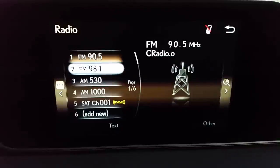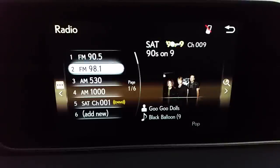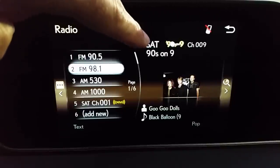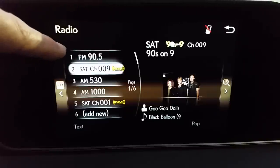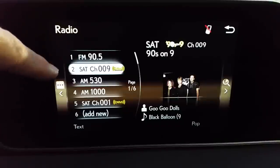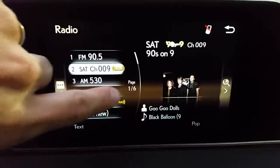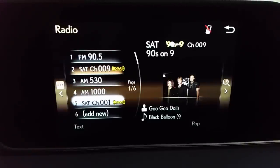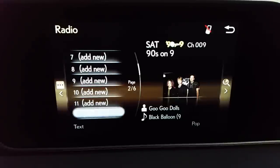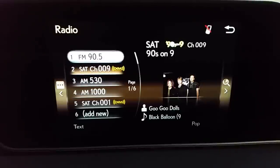I can also change the mode — go from AM. I'm pressing mode on the left side of the steering wheel face, and now it changed the mode to satellite. I can press the button behind the gear shifter — the multi-selector — press it down and hold it, and now I've memorized a satellite station right under an FM station. This allows me to mix AM, FM, and XM all on one page so I don't have to jump back and forth between modes. I can group them all together up to six times. It says page one of six — six presets per page. Rolling right gets me to page two, up to 12, page three, and so on.